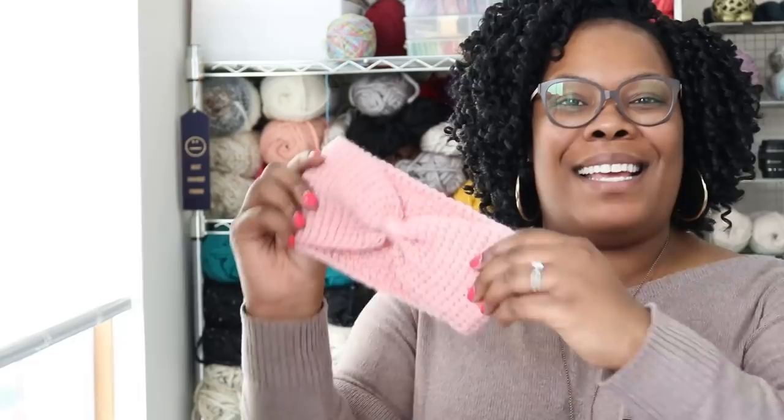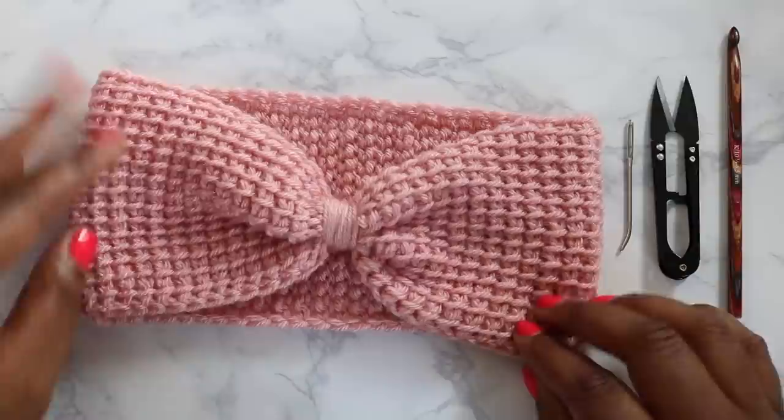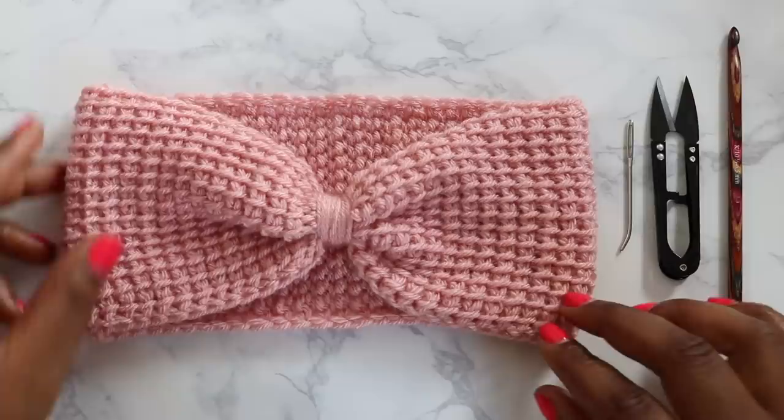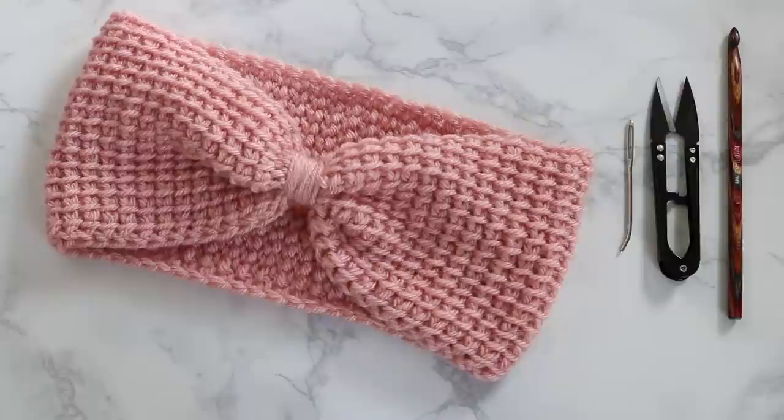Welcome to TL YarnCrafts TV. I'm Toni, your host, and today we'll be making the Simple Tunisian Ear Warmer. Thanks so much for joining me. If you're clicking over from the Absolute Beginner's Guide to Tunisian Crochet, welcome. If you just happened to stumble upon this tutorial, thanks so much for visiting. Today we're going to be making this super cute, super simple Tunisian Ear Warmer. I created this pattern as kind of a first pattern as soon as you learn Tunisian crochet. It uses simple stitches but it's completely practical, really warm, and just a sweet little project.